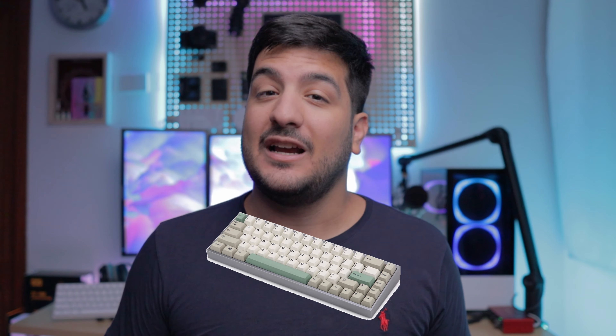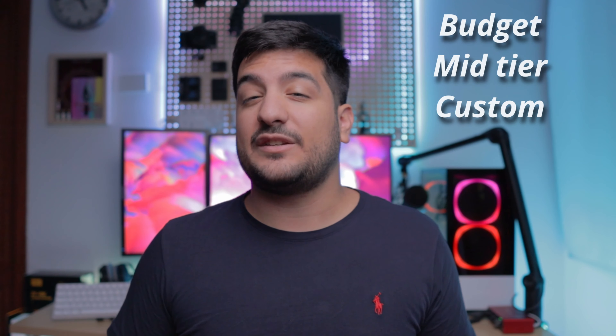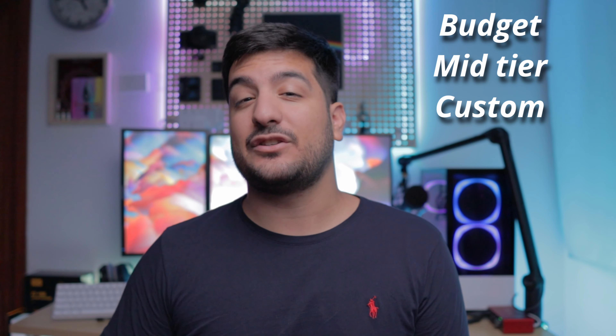What's up guys, it's Nick. I haven't said that in a while and honestly it feels pretty good. Lately I've been really into keyboards and with me probably building a custom keyboard in the near future, I thought it would be a good idea if we took a look at each of these different price points of keyboards until I eventually build one. That means I'm going to be reviewing a few keyboards to see the difference between the price points, build quality, and just how they look and feel.